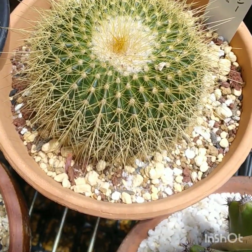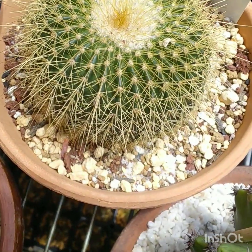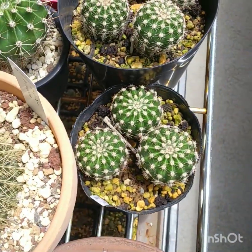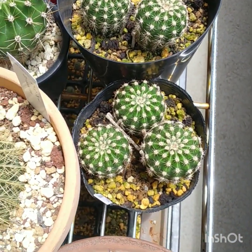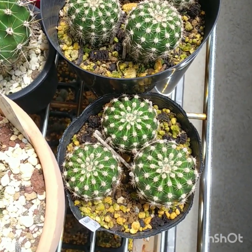So some of these cacti I tend not to water that much — it would be every couple of weeks or three weeks. Echinopsis are fine — you can water those. They don't mind the tropical weather one bit, as long as you don't over water them. They can rot like any other cacti.